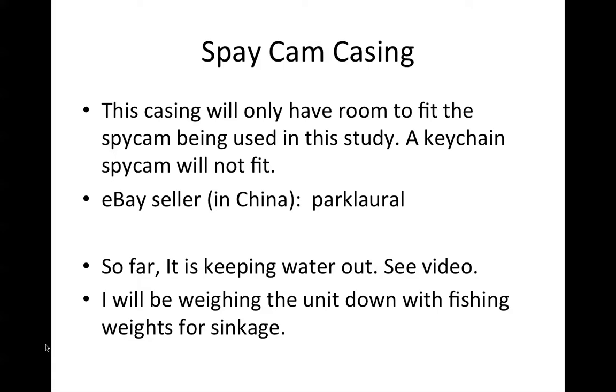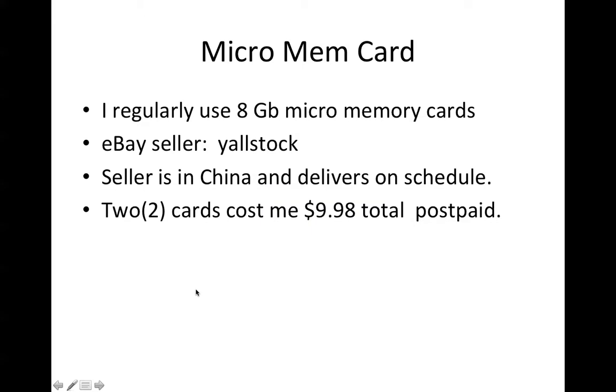I purchased the casing from a Chinese eBay seller — the name is Park Laurel, P-A-R-K-L-A-U-R-A-L. So far it is keeping water out. I'll be weighing the unit down with fishing weights to sink to depths of 25 to 50 feet in time. When you open this casing, be careful: gently open the top first and then the bottom snaps up. The first time go through it carefully or you'll wind up breaking it.